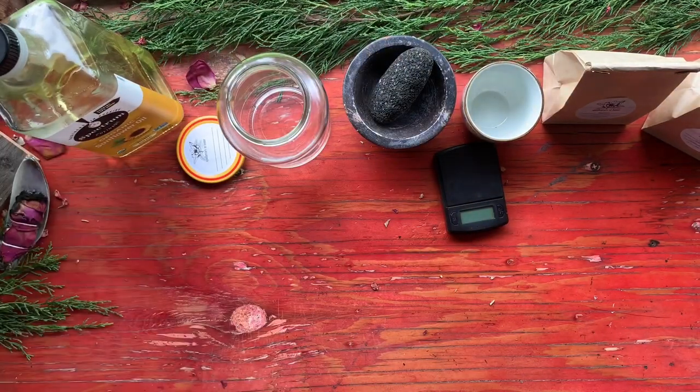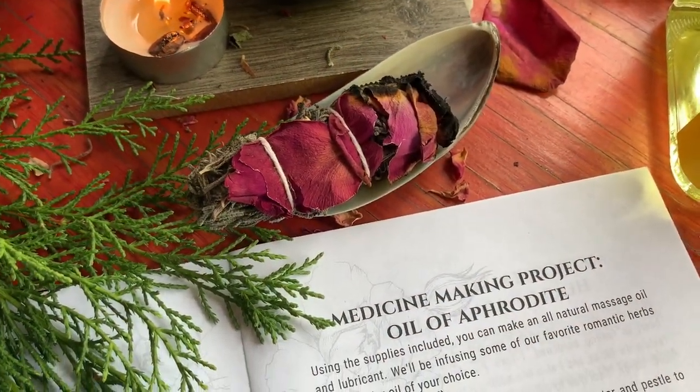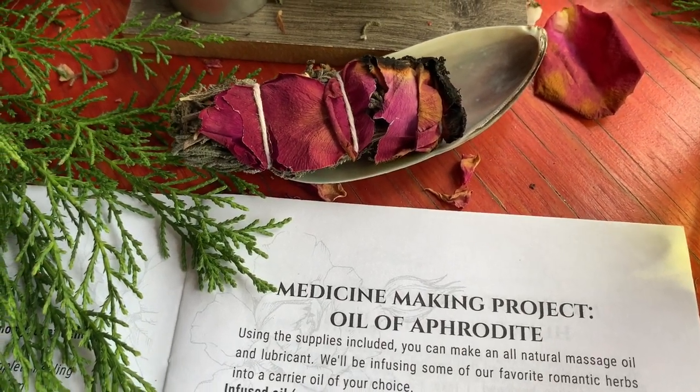Be careful with olive oil because it does damage latex, so if you're going to be using this as a lubricant be mindful of that. The recipe we are following today is from my monthly subscription box, Apothecary at Home — this recipe was from their October box. I'll go ahead and leave a link up top if you're curious and want to check that out.